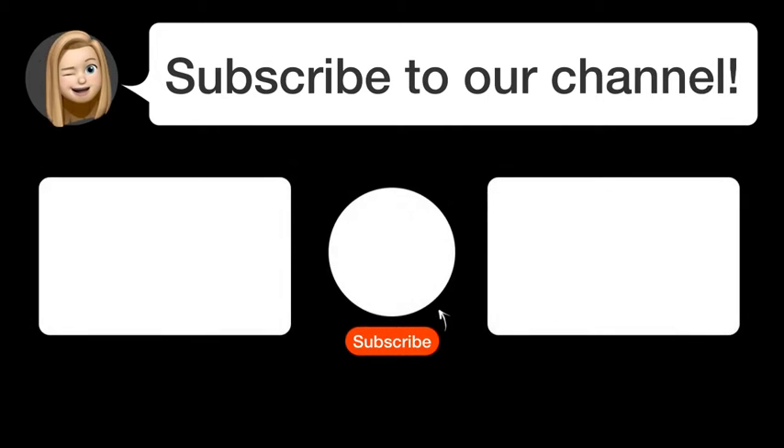Did you find this video helpful? By subscribing, you help us continue to answer users' questions, so subscribe to our channel. Thanks for watching and see you in the next video.